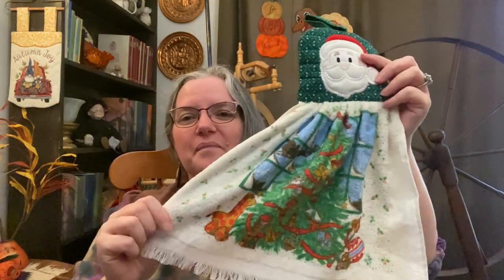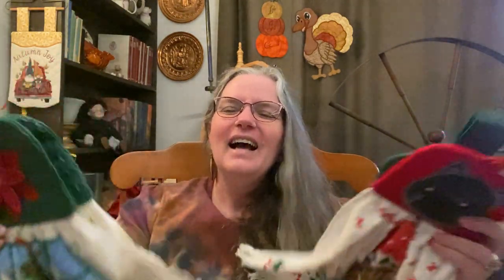All of them are definitely usable. It's not the most fun to wipe your hands on the painted areas you can feel, but certainly usable. Now instead of having them sit in my stash wondering what to do with them, I have them ready for Christmas and maybe a little bit of gifting.